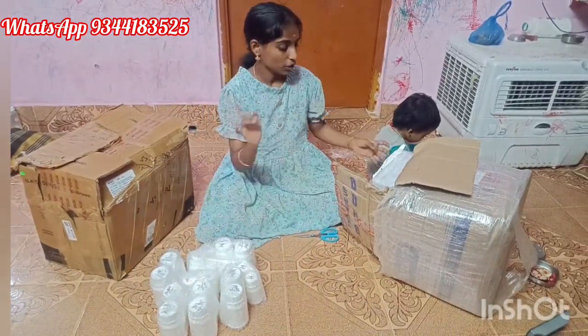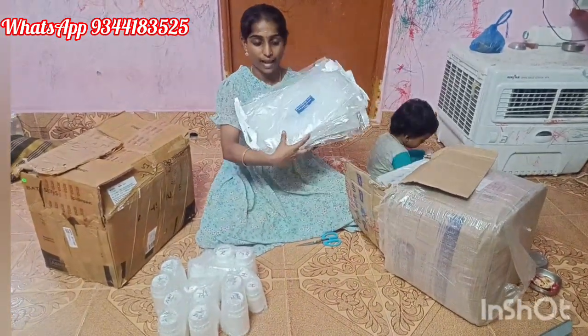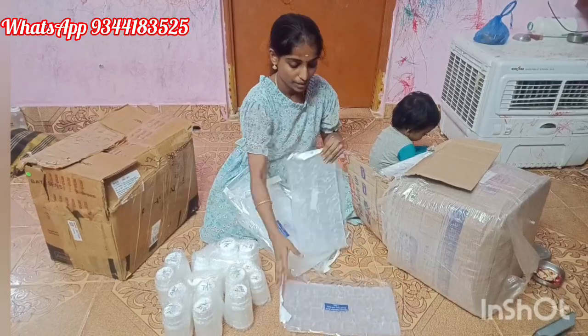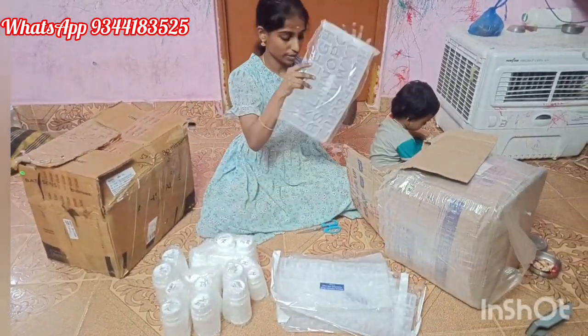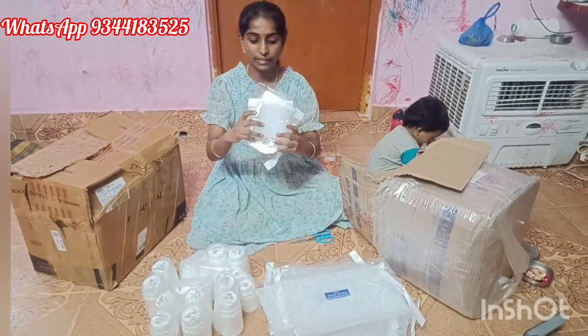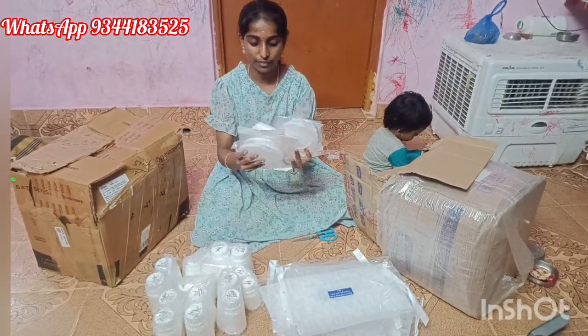Hi dear friends, welcome back to our channel Ammo Supergraf. In this video, I will show you a raw material unboxing and packing video. I am starting my first video — I will show you a video for small business.